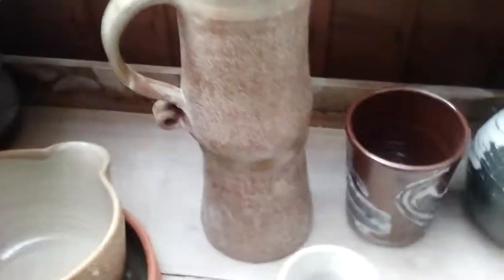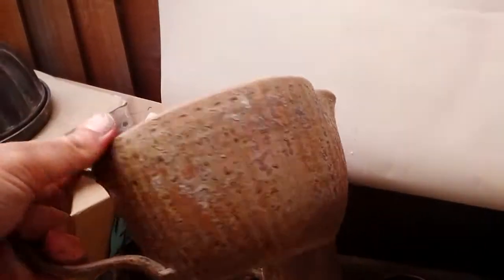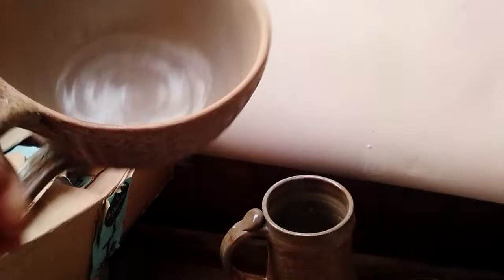Tankards. Here's my attempt at a batter bowl — I fluted that, but again it could have done with getting a bit hotter in the kiln.